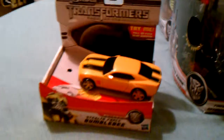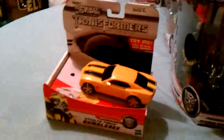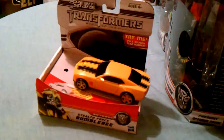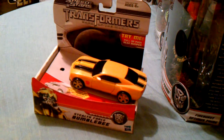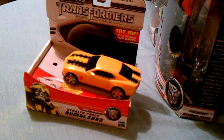Hey there, Transformers fans. This is Trans-E7272 coming back at you with another Transformers review. Tonight we're going to be doing Transformers Dark of the Moon Speed Stars Stealth Force Bumblebee.